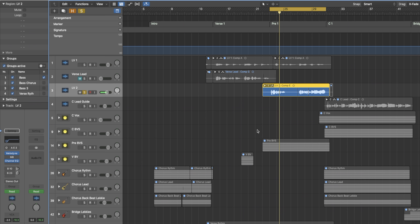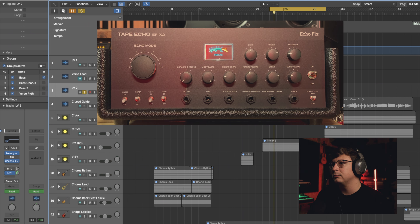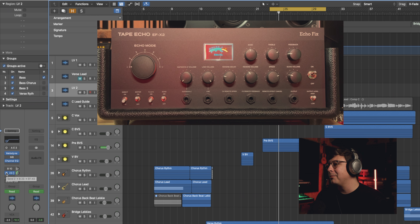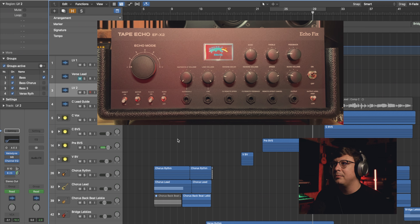Now let's try it on the vocal, because that's one of the things I love most about this box. I've got it with the digital reverb set up and a bit of a slap delay on the go. Let's take a listen to this line dry and then with the EF-X2 on it. I'm also busy driving the unit — when you see that little dial glowing red and it gives you that little bit of extra grit, it's so powerful.